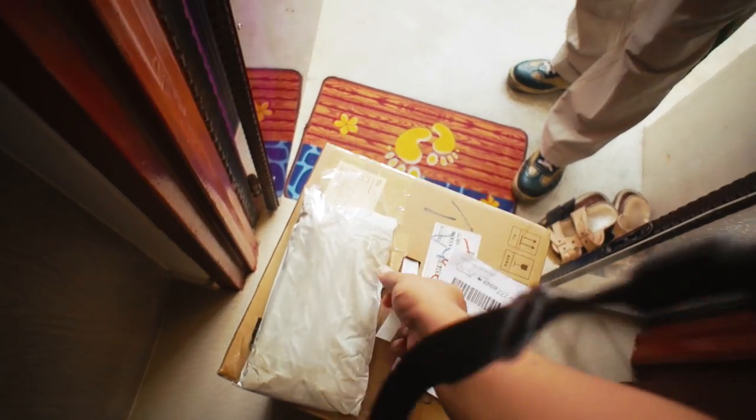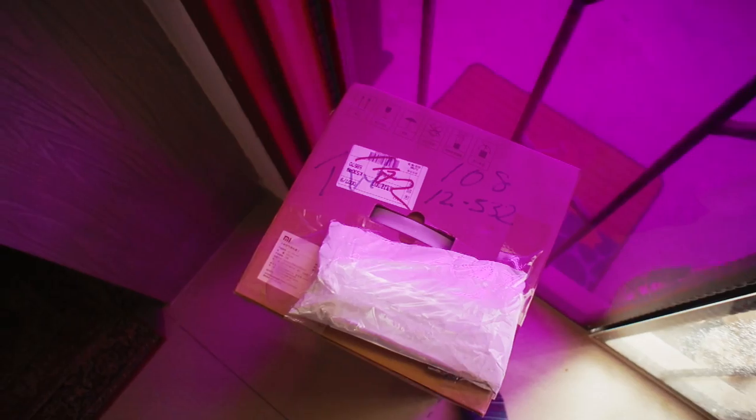Oh my god, my thing is here! I'll sign for it with a pen. The air filter is here — I can't believe it, and I'm not even ready yet. Okay, I'm going to work so I can't deal with this right now, I'm gonna put it aside.